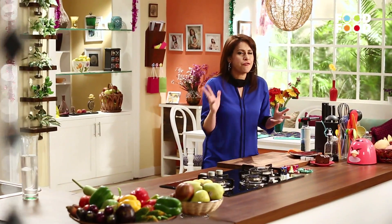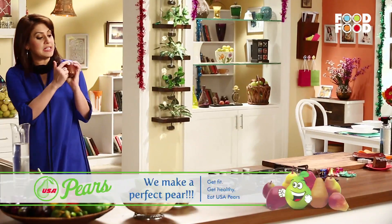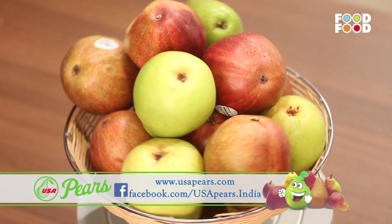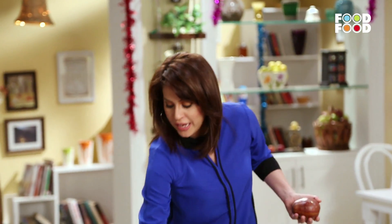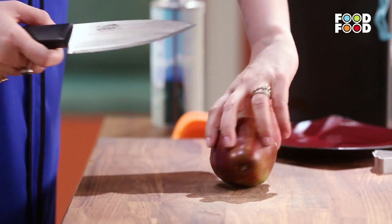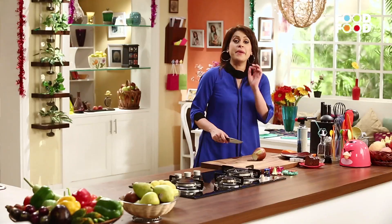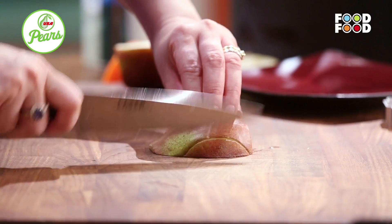Toh chaliye, it's now time to finish up our pear and plum cheesecake. Plum cake ho gaya, cheesecake ban gaya, aur ab karenge pears ke saath kuch magic. Toh hum lenge yeh USA Pears, jisme yeh sticker hai, which is a sign of authenticity and great quality. Usai nikal ke hum achhe se dholen ge, and then we are going to use it. USA Pears puri saal available hoti hain, and they are available in two colors — green and red. These pears have a large amount of natural fructose and glucose, making them a great source of quick energy.